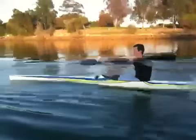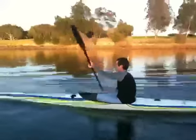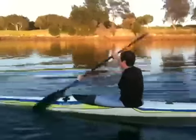Need to get a little bit more leg drive, bringing the hips around. Have a look — your shoulders are coming around, but your hips aren't coming around as much as your shoulders.